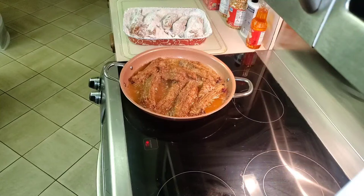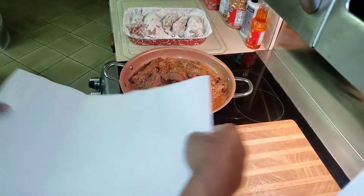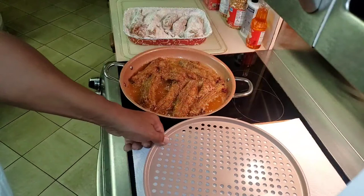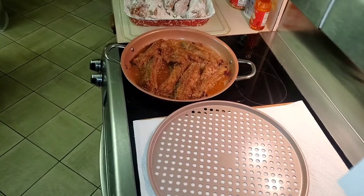Those are going to be delicious. We're going to let them cook for another five to seven minutes on that side. While those are cooking and just about done, I'm going to prepare to take them out. I like to use my cutting board and add a double layer of paper towels, then place my strainer on top so when I take them out they have room to breathe and any excess grease drips down onto the paper towel.